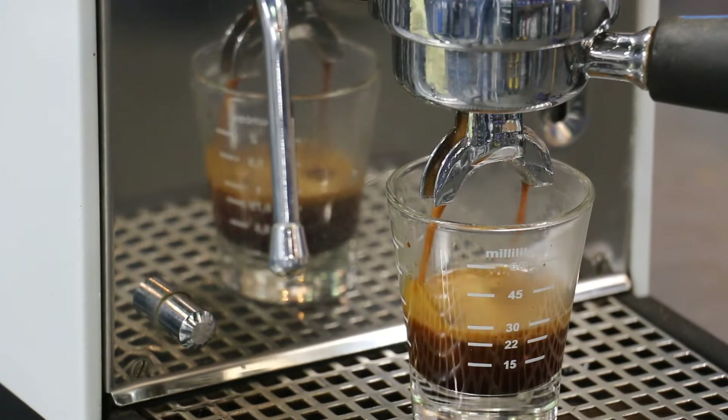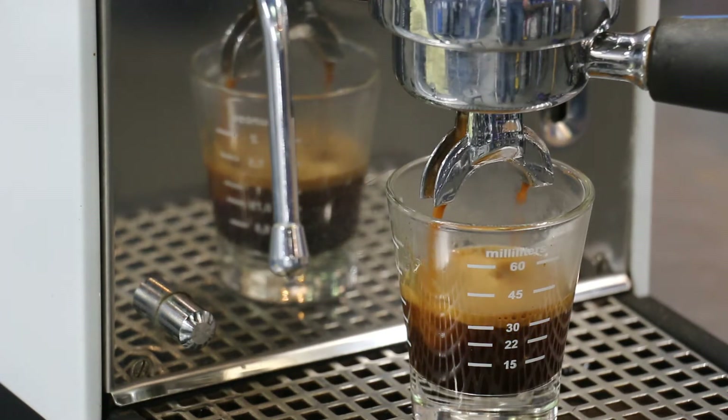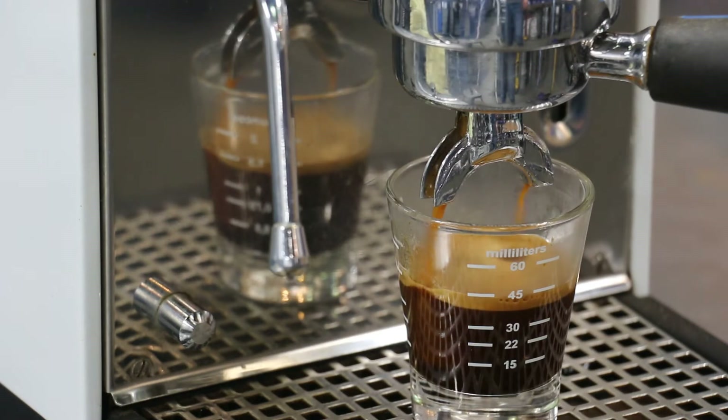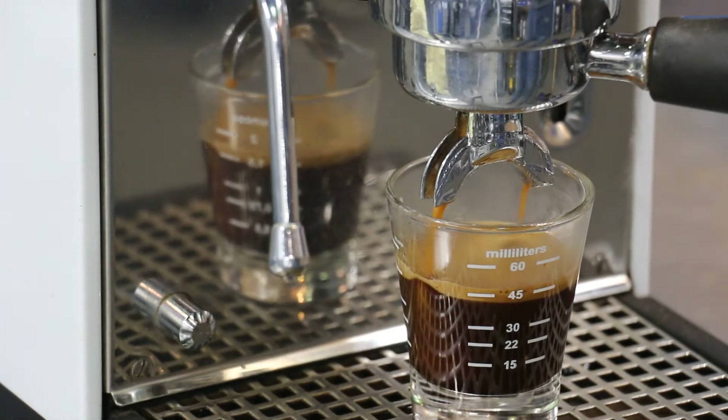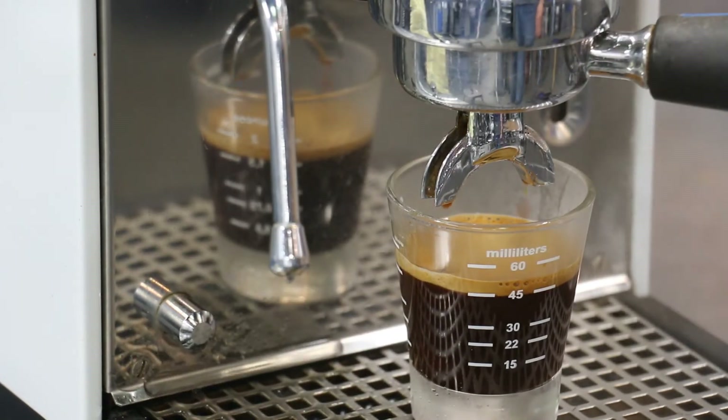The crema is okay on this. The coffee is a little bit old, but it's still pretty good. We are getting about just under maybe about a sixteenth of an inch of crema. But definitely the crema will be a lot better if the coffee was fresher.